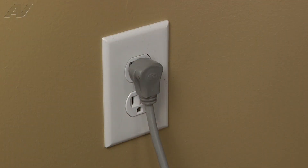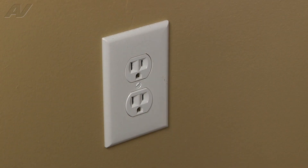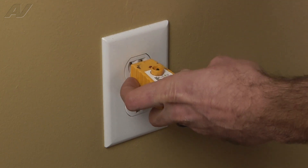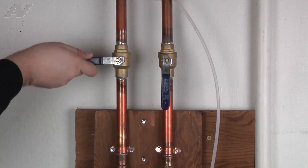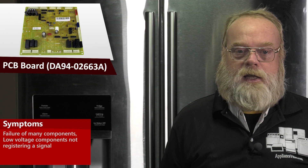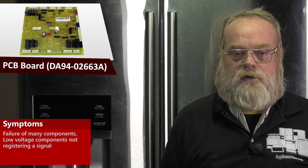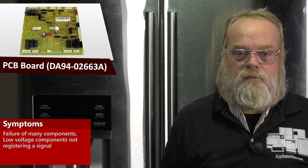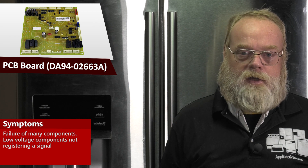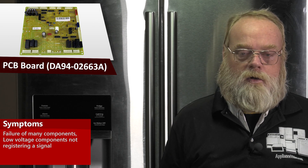Stop! Before you begin any repair, unplug the appliance from the wall outlet. It is also recommended that you check for proper voltage. Remember to also turn off the water. A faulty PCB main on the Samsung refrigerator could have multiple problems. You could have any number of different components not working, or you could have the low voltage circuit that monitors these components not registering a signal.